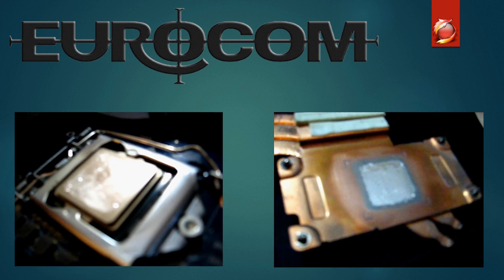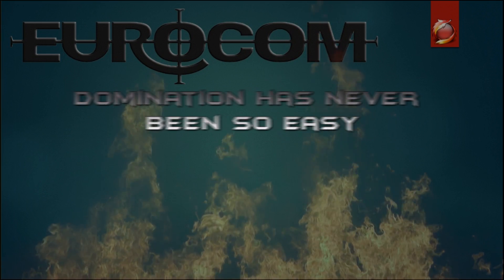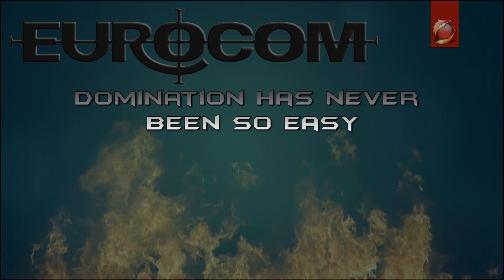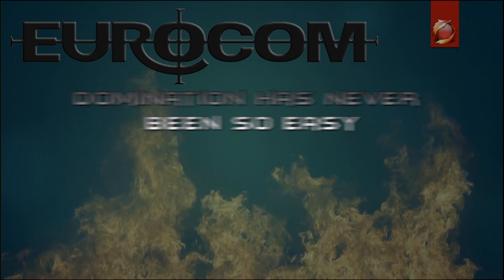And there you have it — in less than three minutes, great examples of why liquid metal thermal paste is the way to go and how to properly apply it. Hope you found this video informative, have a great day.